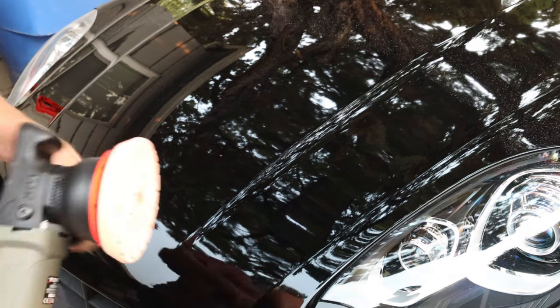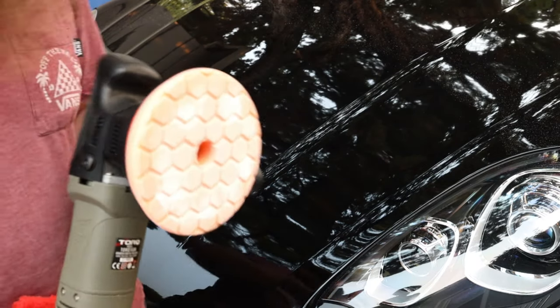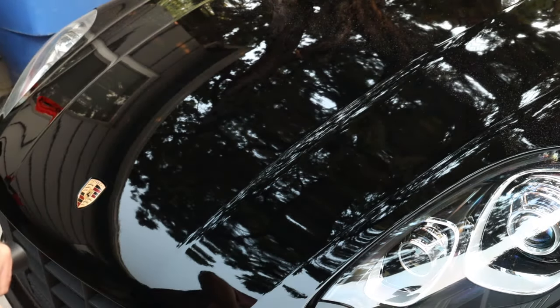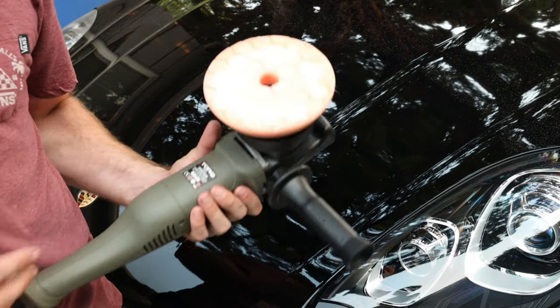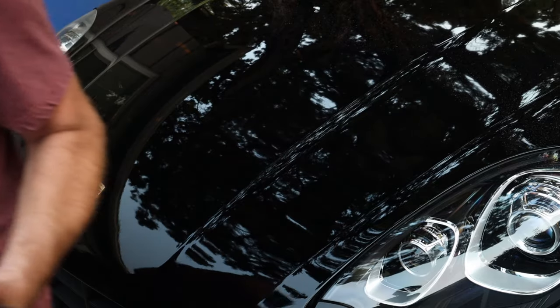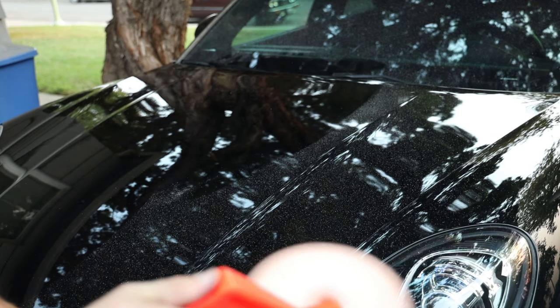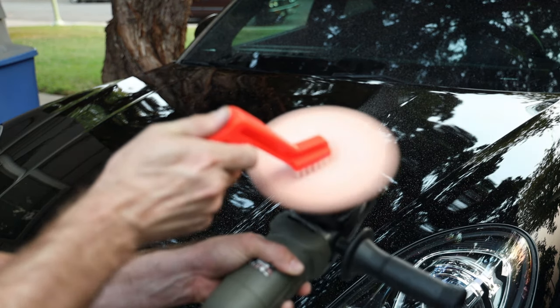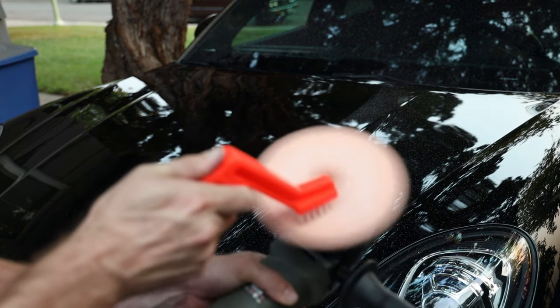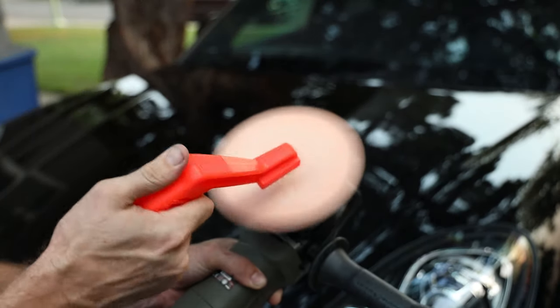If you own a car with black paint, I highly recommend investing in a good polishing system. This would be a fairly affordable polishing system to get into and to start out on — especially coming as a kit where it comes with all the polishes and everything. I'm going to clean out this pad a little bit — it just helps get the buildup off and it has a good grip.